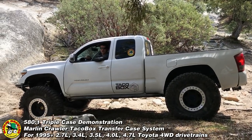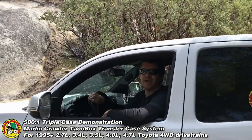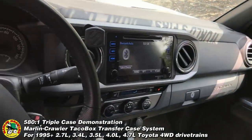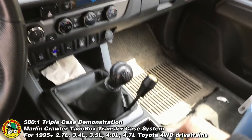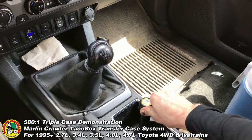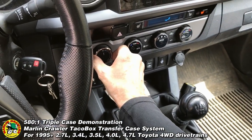Hey, what's up guys, this is Big Mike from MarlinCrawler.com and today I'm going to show you how to walk your own crawler at 580 to 1. First things first, you're going to want to engage your triple Marlin Crawler 2.28, 4.7, and the factory 2.57.